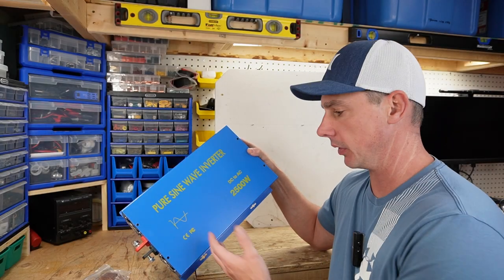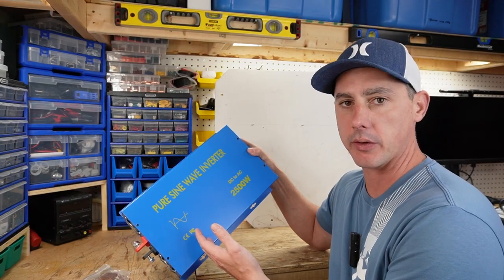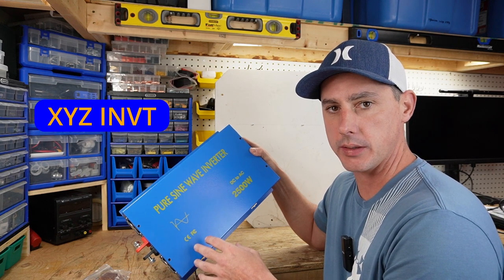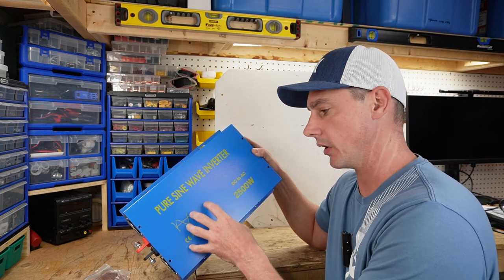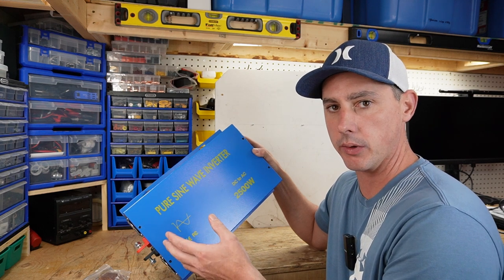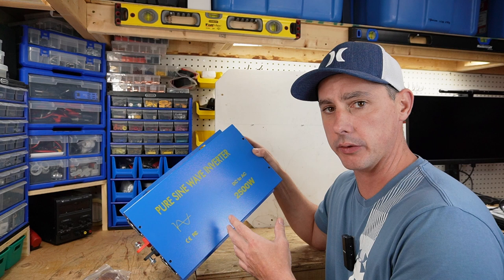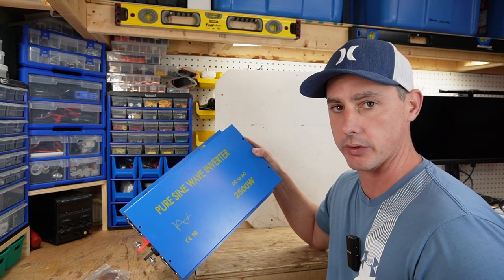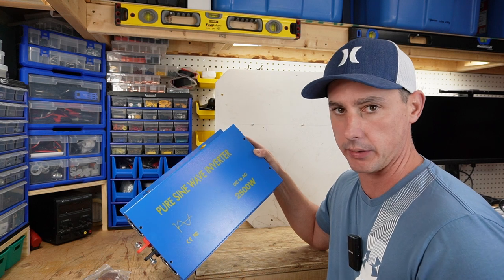In today's video we're going to be looking at this 2,500 watt pure sine wave inverter by XYZ INVT. We're going to take a look at this inverter and check if it's a pure sine wave inverter or not. We're also going to mount it onto a board to show you how you can mount it and use it in your scenario, whether it be an RV, van, or camper trailer.